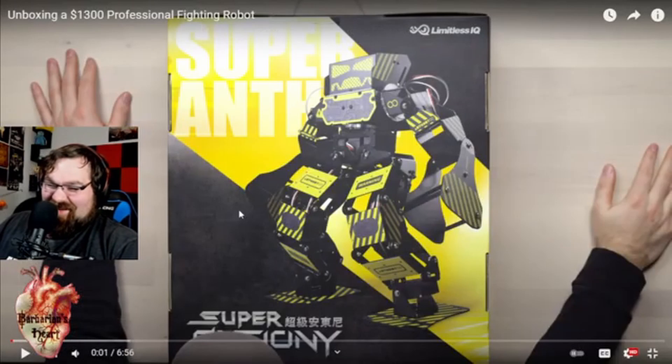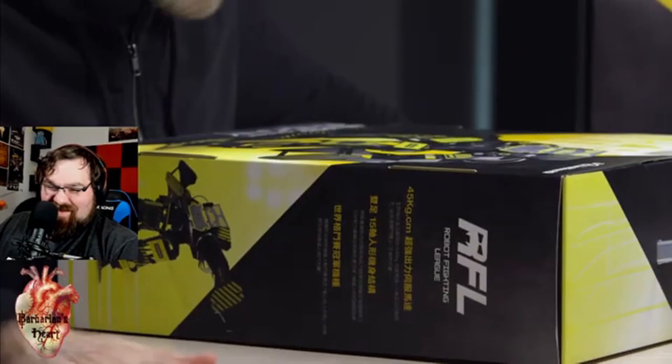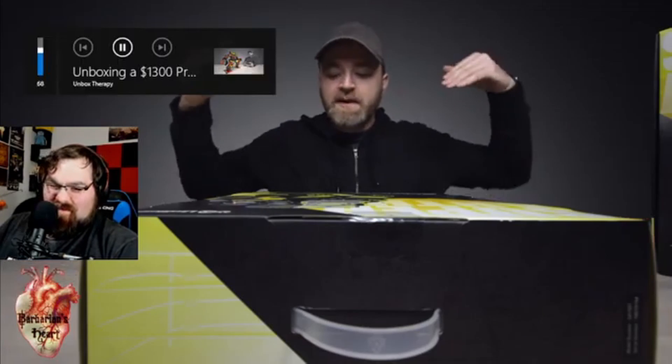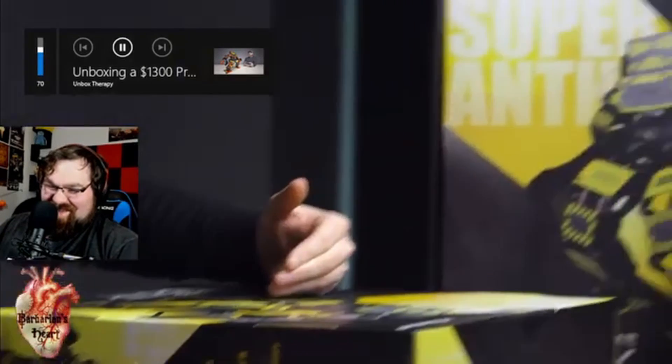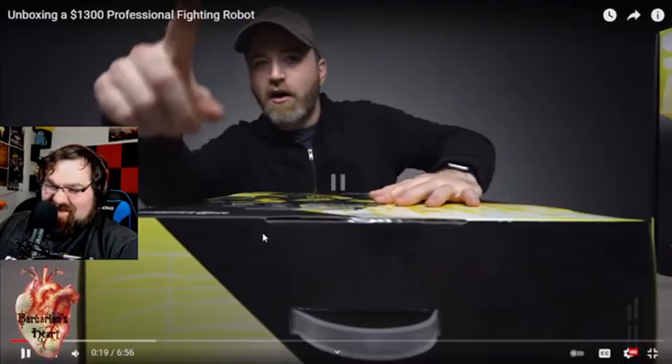This is an unboxing video where they actually play with them — it's like six minutes. Every so often you get something here in the studio that's just not like something you've ever seen before. This is one of those moments: it's the Super Anthony Robot Fighting League. It's a fighting robot — that's all I can say.